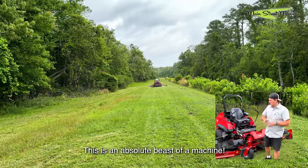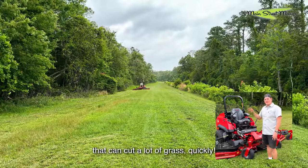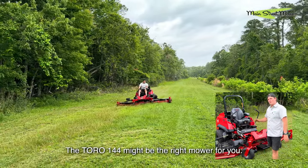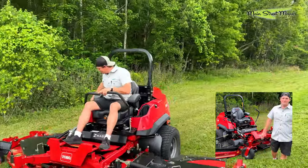It has a gearbox in the front, shaft driven. This is an absolute beast of a machine. If you're looking for a commercial product that can cut a lot of grass quickly, the Toro 144 might be the right mower for you. Let's keep mowing.